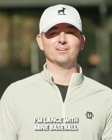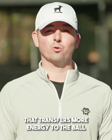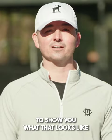Hi, I'm Lance with Mime Baseball. Instead of me explaining to you how our bats are made from a wood that transfers more energy to the ball than maple and birch does, I brought Ashby Smith to show you what that looks like.